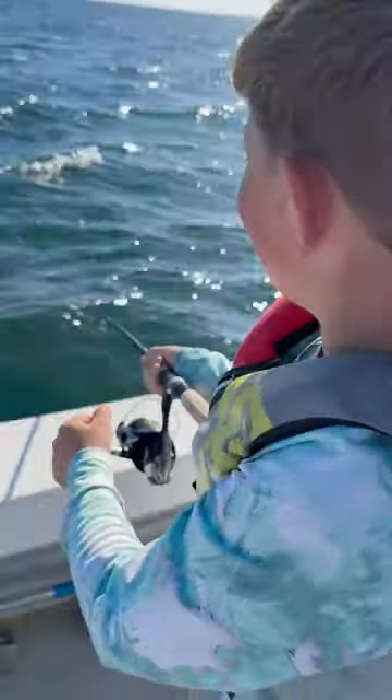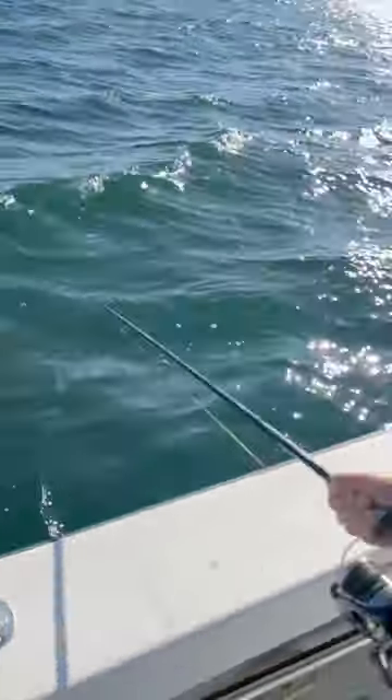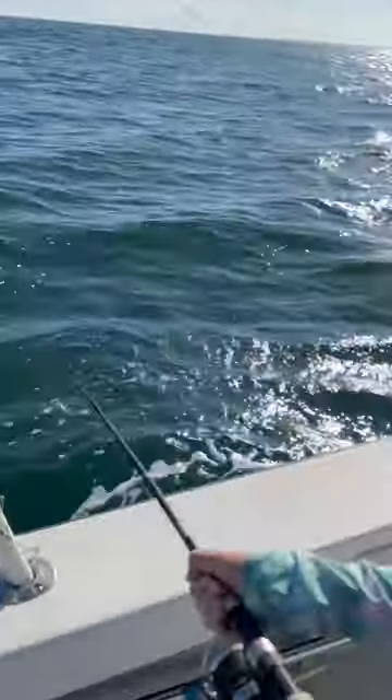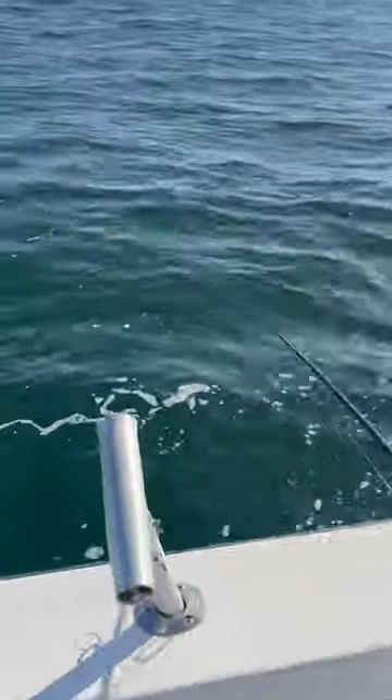How you doing, Frankie? All right, if he takes the line, let him take it — just hold the rod tight. You want me to grab him? You land him. Yeah, all right, let me — here, now take it, take it. Yeah, hold on.